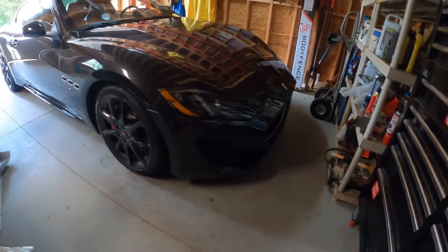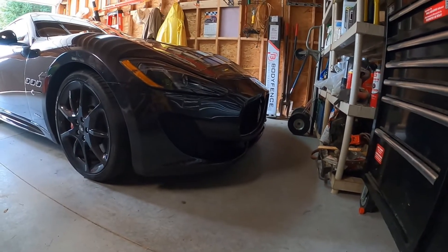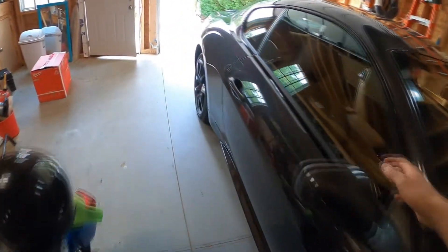This car is very low to the ground, so we've got to be really careful with that, and also having the carbon fiber package. So I'm going to talk about that.